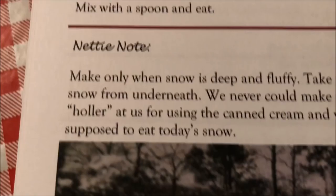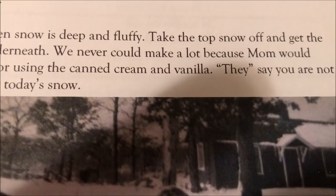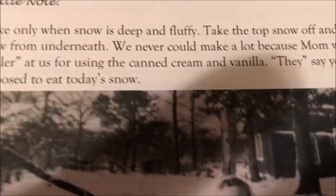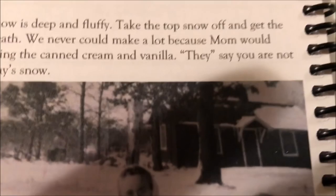You guys want a copy of this? And even this — this is my favorite page: snow ice cream. Ingredients: fresh snow, a little vanilla, a little cream or canned evaporated milk, and a little sugar. She doesn't tell you how much — just a little. Make only when snow is deep and fluffy. Yeah, you don't want wet snow. Take the top snow off and get the snow from underneath.